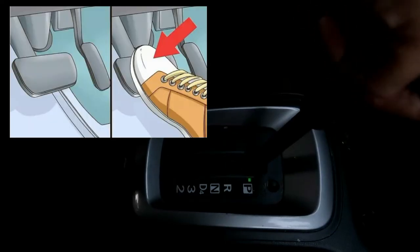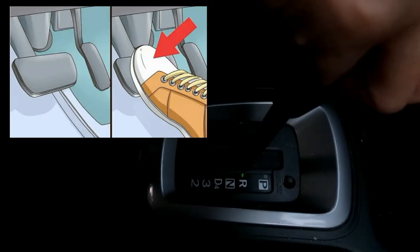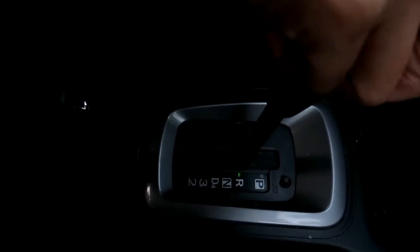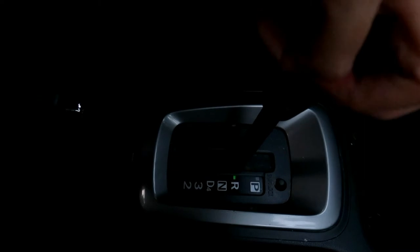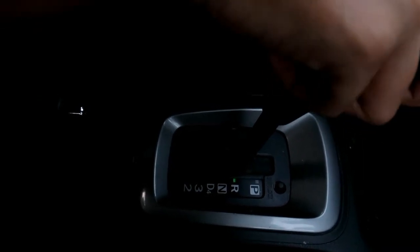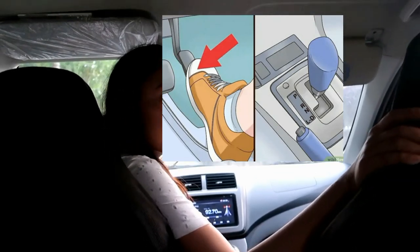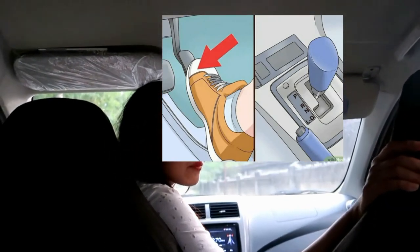If you need to travel backward, make sure the vehicle is at a complete stop before changing gears in or out of reverse. Slide the gear shift to select the gear marked R and check behind and around you for any possible obstructions. Gently remove your foot from the brake and place it on the accelerator.